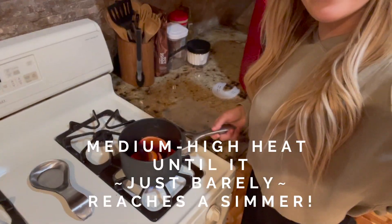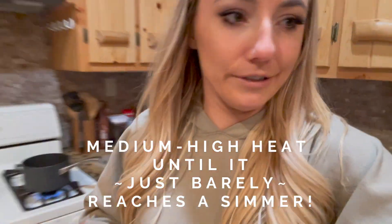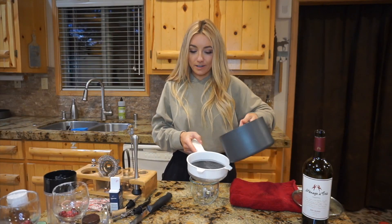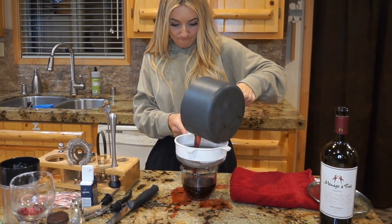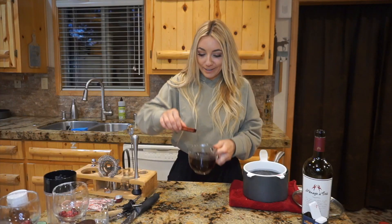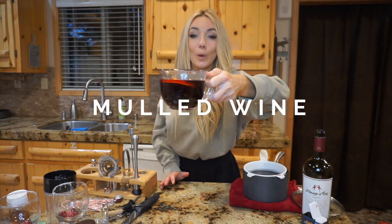We're going to put this on medium-high heat and wait for it to simmer or boil. Okay, now we're going to strain her. Beautiful! Cinnamon sticks as a little garnish, and take some of our orange slices — and we have our mulled wine. Oh wow, that's really good too!